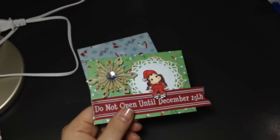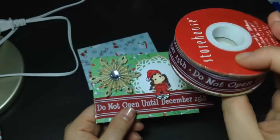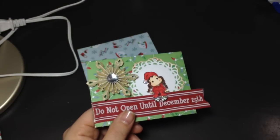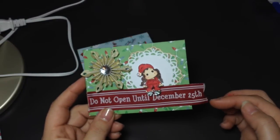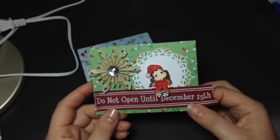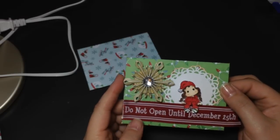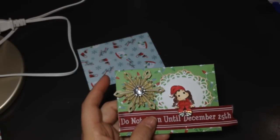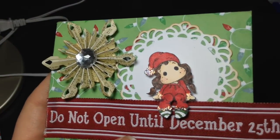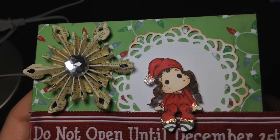I used this ribbon that I picked up at HomeSense last year at the end of the season — it says 'Do not open till December 25th.' I just cut up one length and I wanted to do the whole thing, so I fishtailed it a little, but this ribbon does fray so it's a little bit hard to do that. I glued that down, used a little MFT doily die in the back, and then these are the Tim Holtz snowflakes that I made last year — I have a bucket of them that I made up so I can use them on projects. And then there is Cute Sitting Tilda — she is adorable. I put some stickles on her little lace and her pom-pom on her hat.